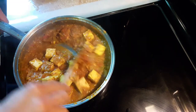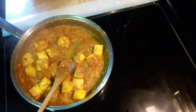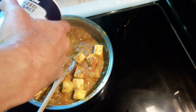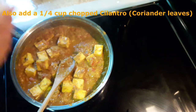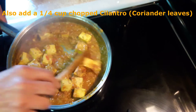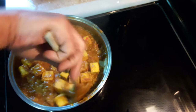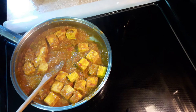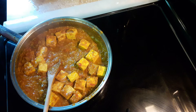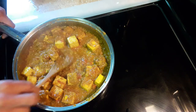See how it's thickened up quite a bit? I'll go ahead and add my salt, which is about a teaspoon to a teaspoon and a half — it's all to your liking. Stir it up, taste it for salt. And this is pretty much done — let me go ahead and serve it up for you.